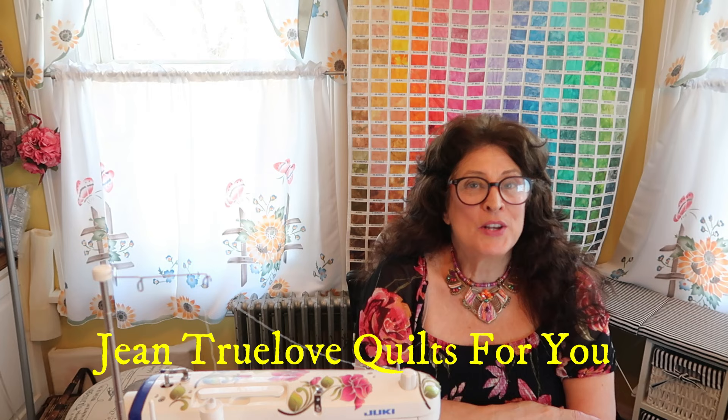Hi everybody, good morning, this is Jean here — Jean True Love from True Love Quotes For You. I'm doing a Sharing is Caring video this morning, just a few minutes of sharing some photographs of projects that people attempted or did make following tutorials of mine.